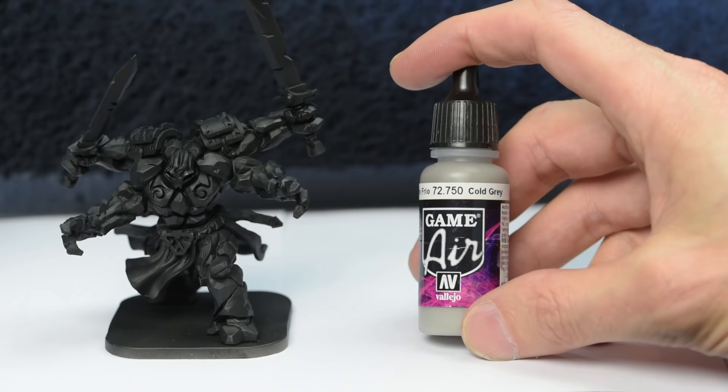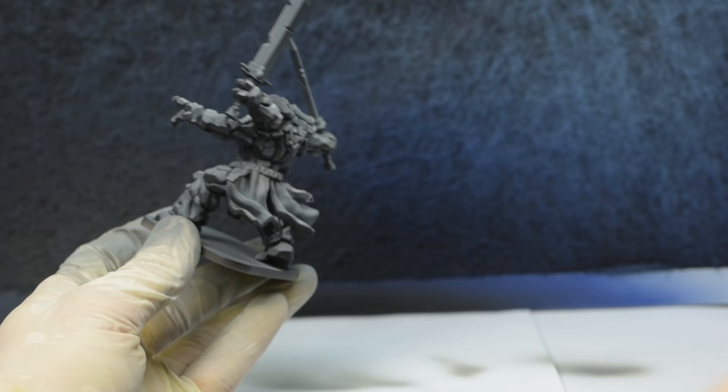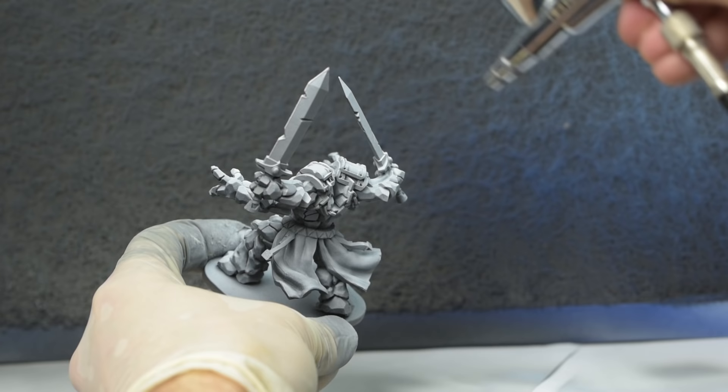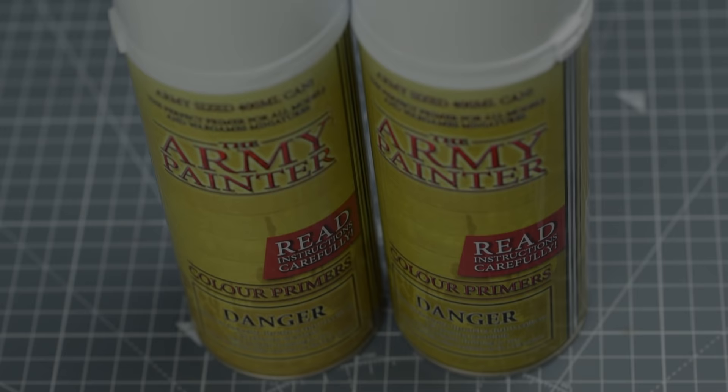Once that's fully cured, I'm going to spray on some Cold Grey from a roughly 45-degree angle to simulate the effect of diffuse light falling from above. This means that the undersides and the deepest recesses should remain black. And finally, I'm going to spray on some pure white directly from above to provide our brightest highlights. This should leave us with high contrast shadows and highlights that, due to the natural transparency of the paint we'll be applying, will heavily contribute to the final look of the model. The same effect can also be achieved with spray can primers, and you could even skip the grey stage if you wish.